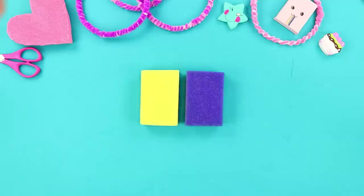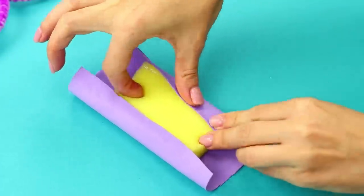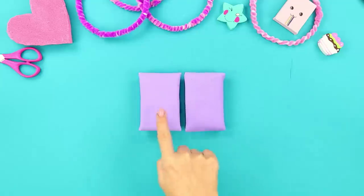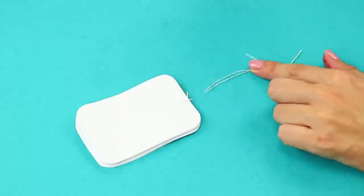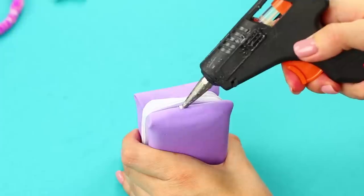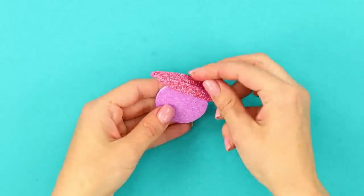Now you need foam paper and some plain old kitchen sponges. Carefully cover the sponge with foam paper like this. Make two of them. Get a stack of paper with rounded edges. Sew it! Glue it between the sponges. And glue a strap on top.